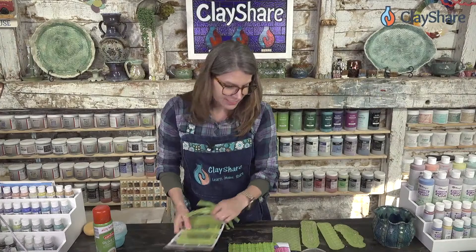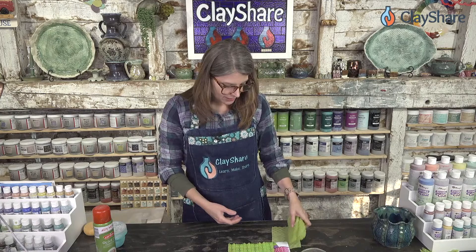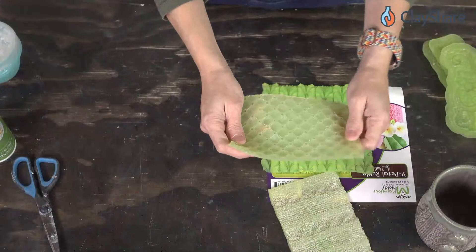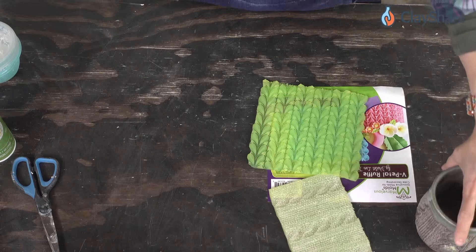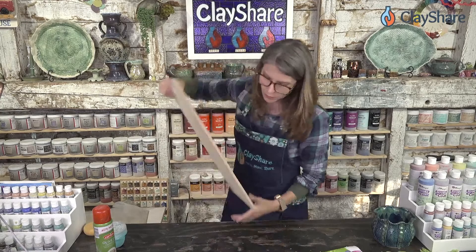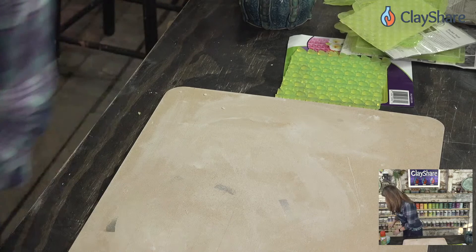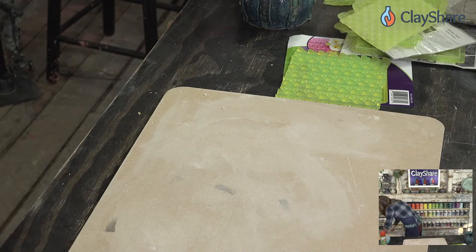These textures press really really deep, so you're going to want to work with a slab of clay that's not too thin. This is a deep texture, so I have a slab I rolled out — it's three eighths of an inch thick, which is pretty beefy, but it's all in the name of art. I'm using Laguna B-Mix 5. I've got a board here — I'm going to flip it over and use it that way, then get my slab of clay.